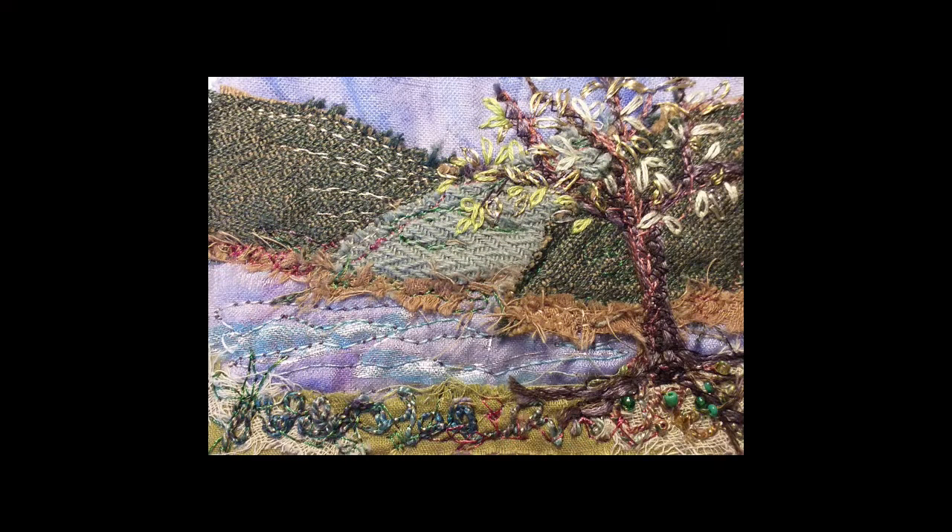Hi, welcome back, I'm Claire Cousins, it's good to see you and I hope you're all well. In this video I'm going to be sharing with you how I would do a little mini landscape to go into one of my little booklets. I used to do lots of larger landscapes but now I choose to go a bit smaller, quicker, and you can do them in a short amount of time.